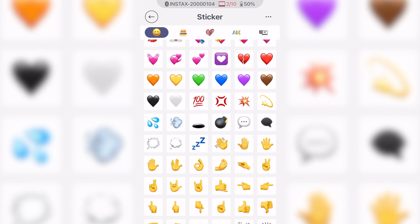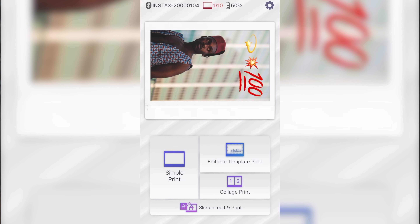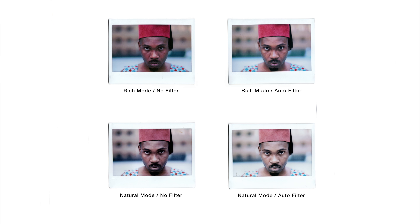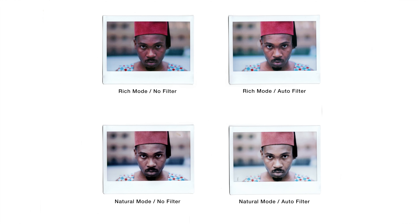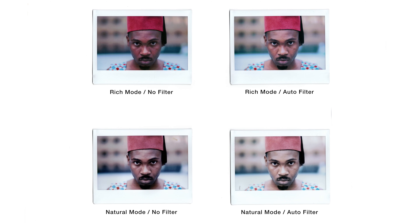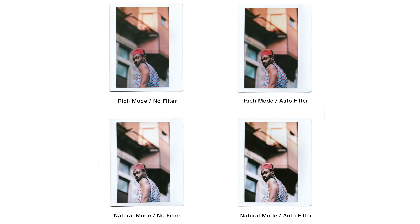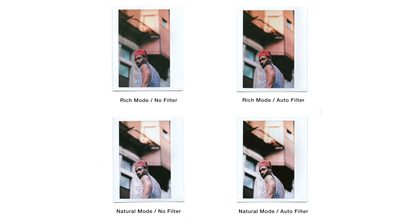The printer has two different modes: rich mode or natural mode, which can be changed in the app settings. Rich mode gives you vibrant colors as well as a lot of contrast, while natural mode is a little bit lighter and more neutral in terms of colors. Personally I do like the rich mode better, and here I have some different examples of rich versus natural, also with the auto filter enabled and disabled.